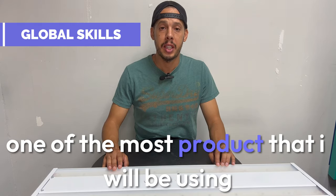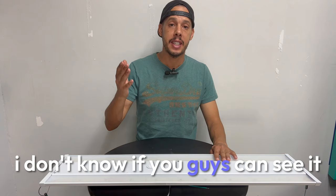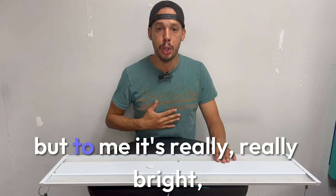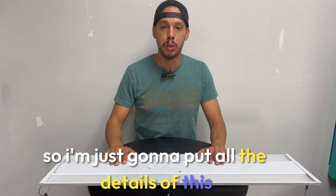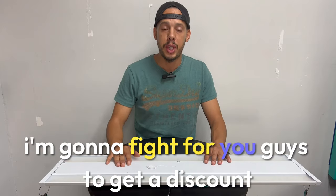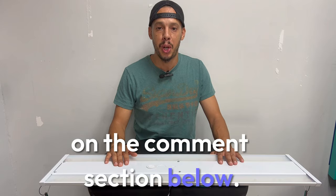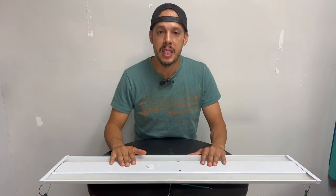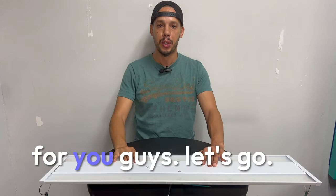Guys, this is one of the best products I will be using for myself — this LED light is very bright. I'm not sure if the video is doing justice to this product, but to me it's really, really bright. I'm going to put all the details in the comment section below and I'll try to get you guys a discount code to get it even cheaper. Thank you for watching. If you like the video, give us a thumbs up, subscribe to the channel, and I'll see you soon with more great products.